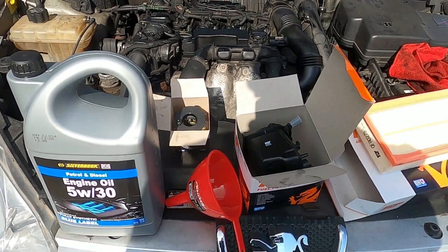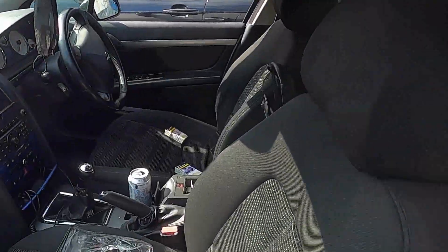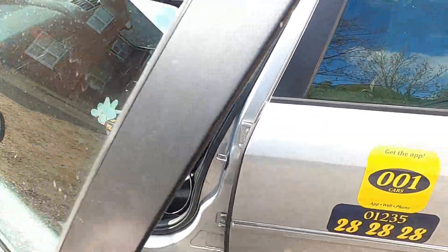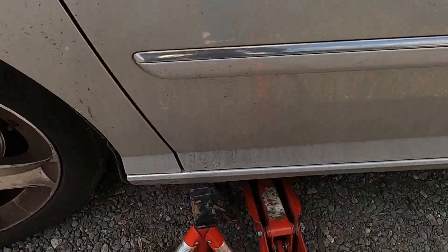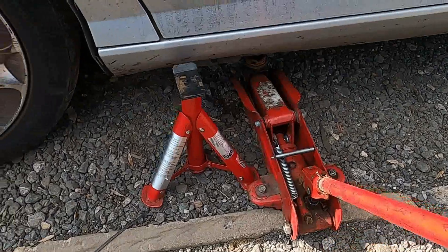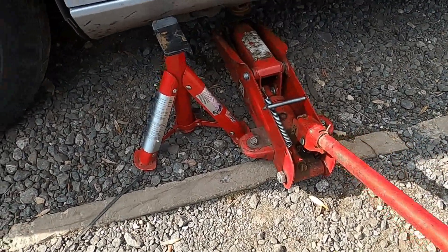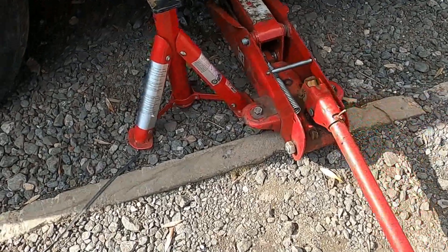Before you jack up the car, make sure your handbrake is on properly so the car won't roll backwards. Then place your jack and jack the car up.